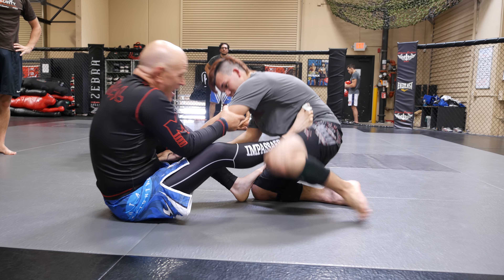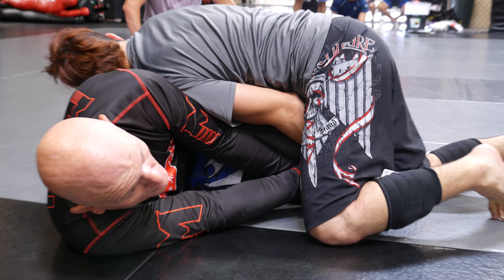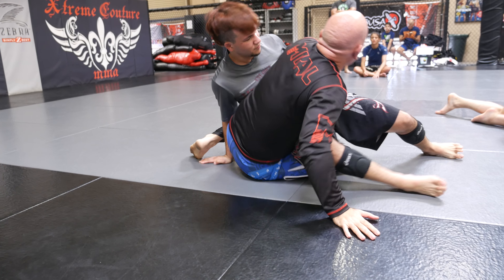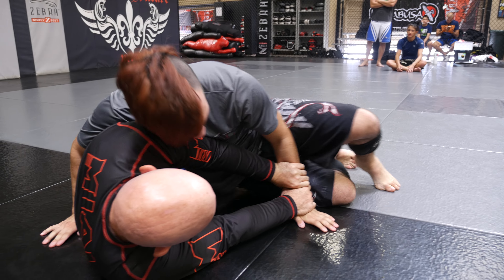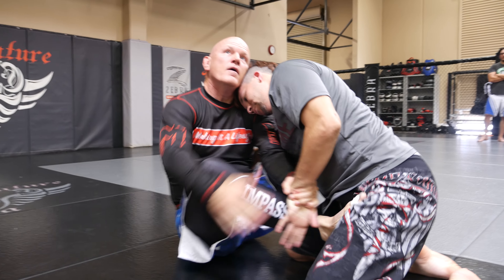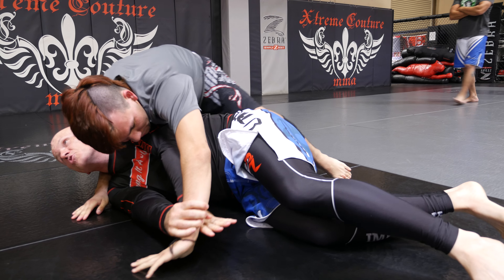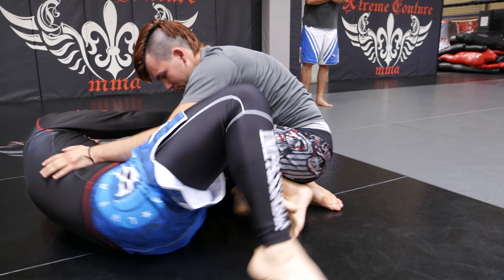Two-on-one: if he passes toward his trapped arm, keep the two-on-one and use it to get out. I might go here, put it between his legs — you can't control me, I'll get back to guard. If he starts to pass toward it, realizes it's bad, and hops, I'm going to let go of my two-on-one, hip out, hip out, so I can find the other arm, go two-on-one, and replace.